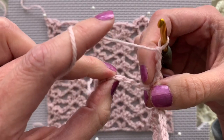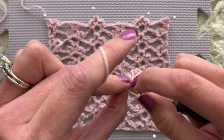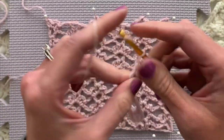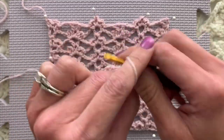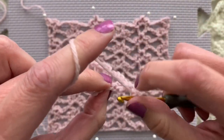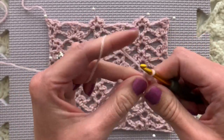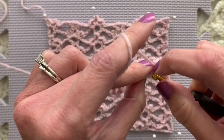Now for the other half of this pattern, we're going to chain, skip three - one, two, three - and place a V stitch. In this case the V stitch is a double crochet, chain two, double crochet. I hope that while we're crocheting along you like and subscribe to this channel. One, two, three - we're going to skip one, two, three - single crochet in the next stitch, chain one, two, three, single crochet in the next chain.